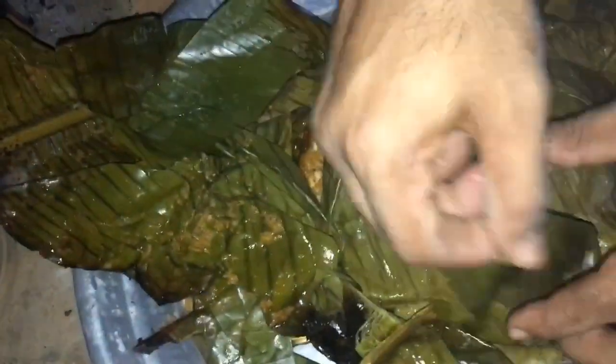I will put a little dip. I will put a little dip on it. I will put a little salt on it.